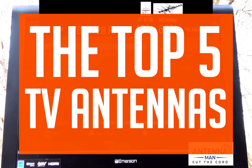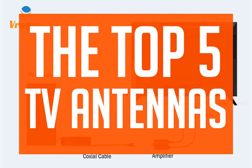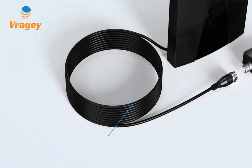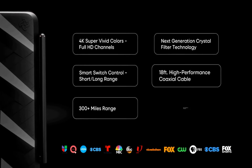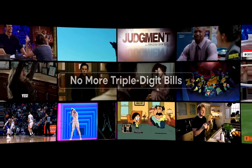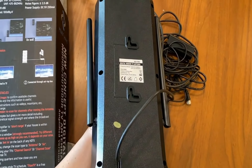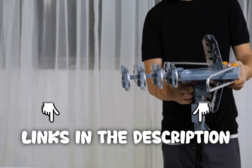Buckle up everyone, because today we're discussing the top 5 TV antennas. We strive to give you the best recommendations in terms of price, performance, and intended use. The products featured in this video are not presented in any particular order, so be sure to watch to the end to find the one which is perfect for you. As always, the links to the most up-to-date prices are in the description.